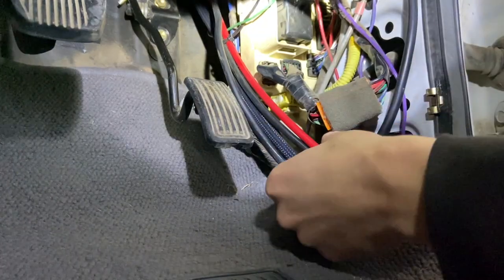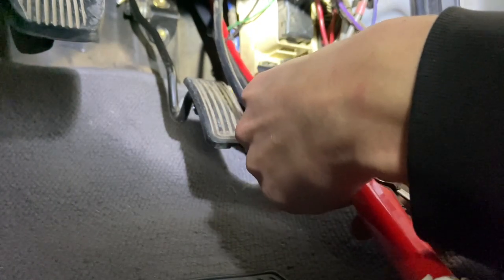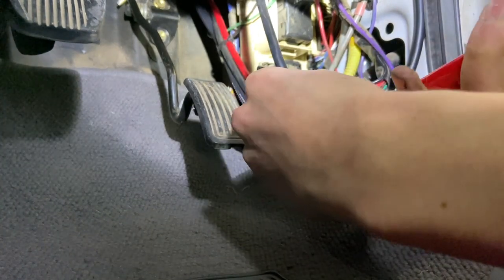You might remember that I put a switch for the air compressor in my roof console when I installed that. So I just had to tap into the trailer wire loom that went up there and put my sense wire from the air compressor loom to that switch.